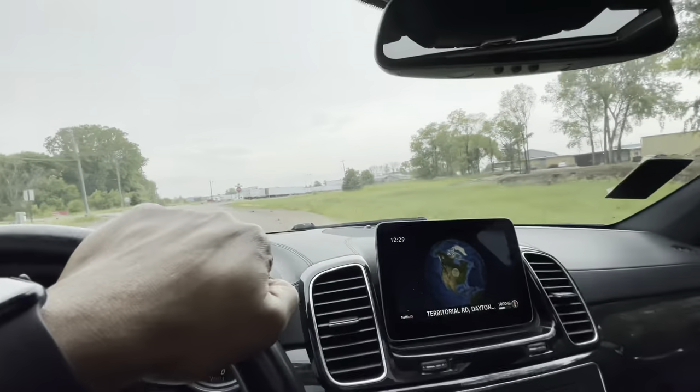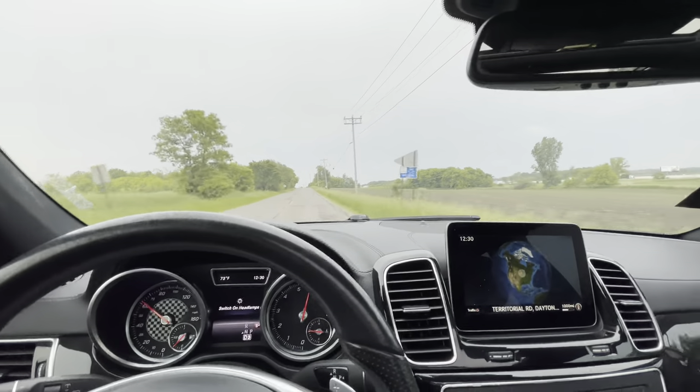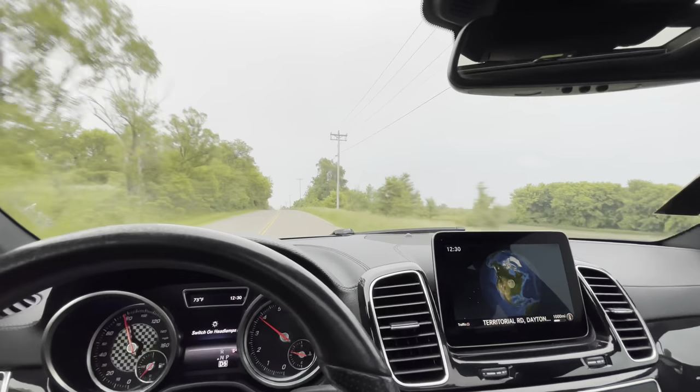That was fun — I ain't gonna lie, I was not expecting that. That was a really fun feel. Y'all know I love some power when it comes to these cars. I definitely got to do that again. This is the funnest part of what I do — being able to drive cars I don't know nothing about, being able to experience different things. You hear that? Come on y'all — this is pure blissfulness right here. This is fun, this feels good, for real.